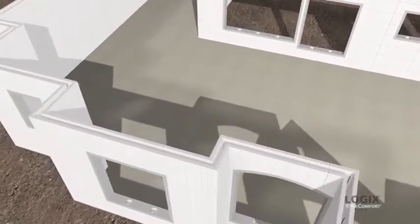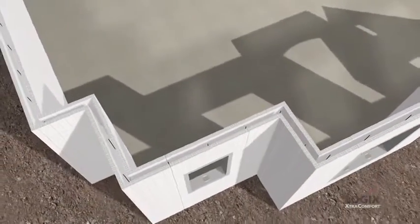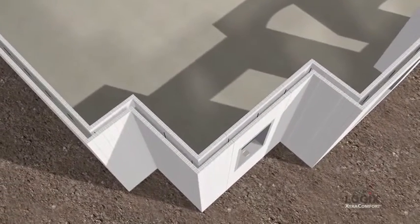Plus, the Logix foam panels can be treated with prevent-all to help protect your home against termites. It's an unbeatable combination.